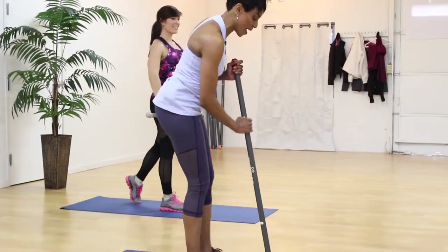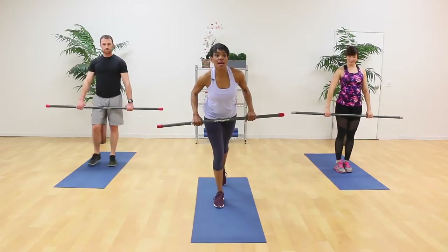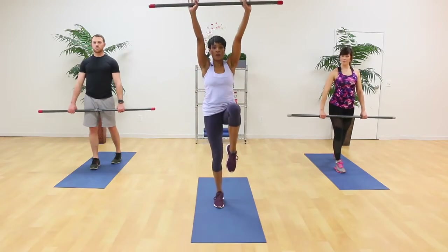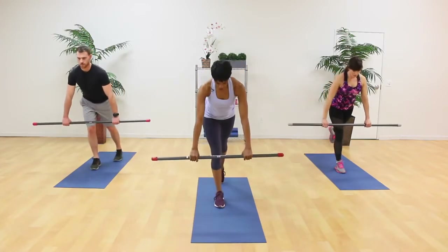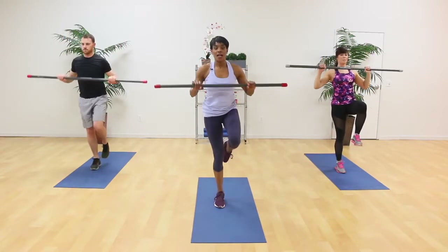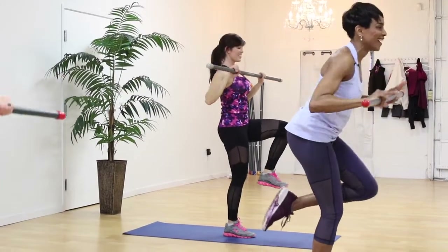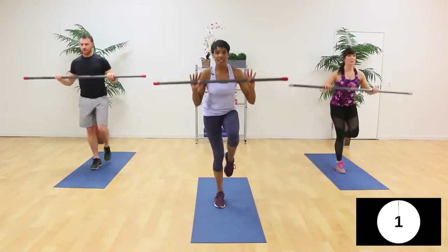Single leg deadlift with hip extension and your balance press — two moves in one, more bang for your buck. Come into a deadlift position, extend your left leg back, extend the bar long. You're going to reach, extend the leg up, then bend your elbows, flex the knee, press up overhead. Then back to that deadlift. 30 seconds on each side. Here we go. And it's lift the leg, then flex and push up — knee and arms. And reach low, leg is out, pull it in and press. Try to keep the bar movement to a minimum. One more on this side and press.